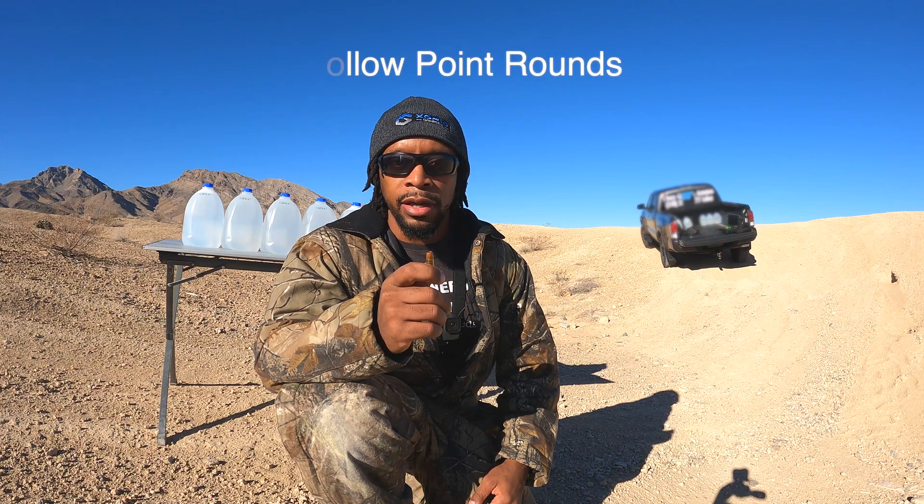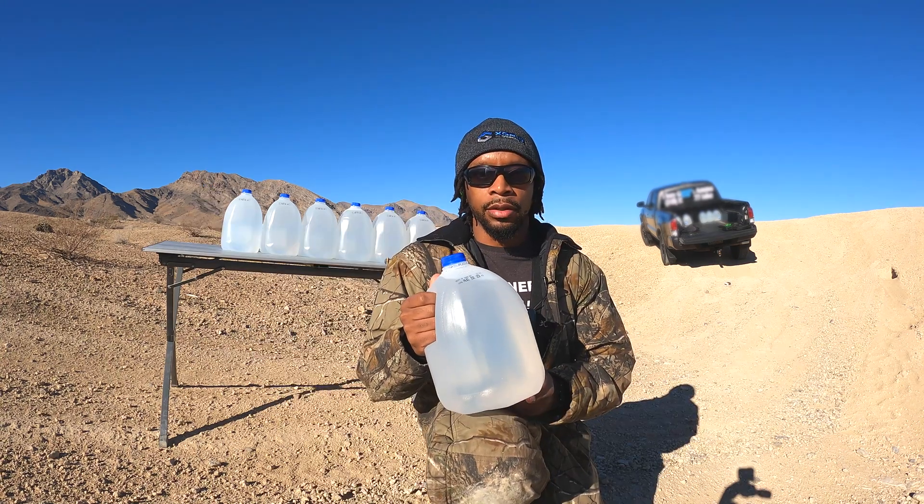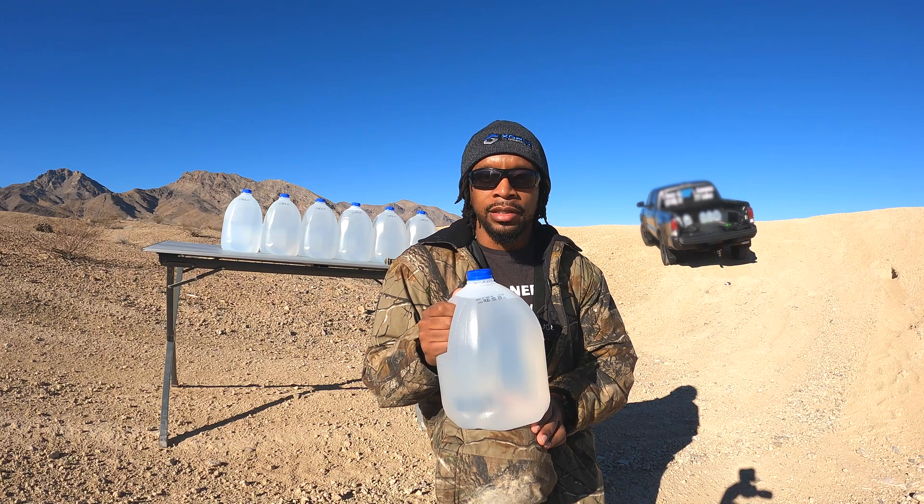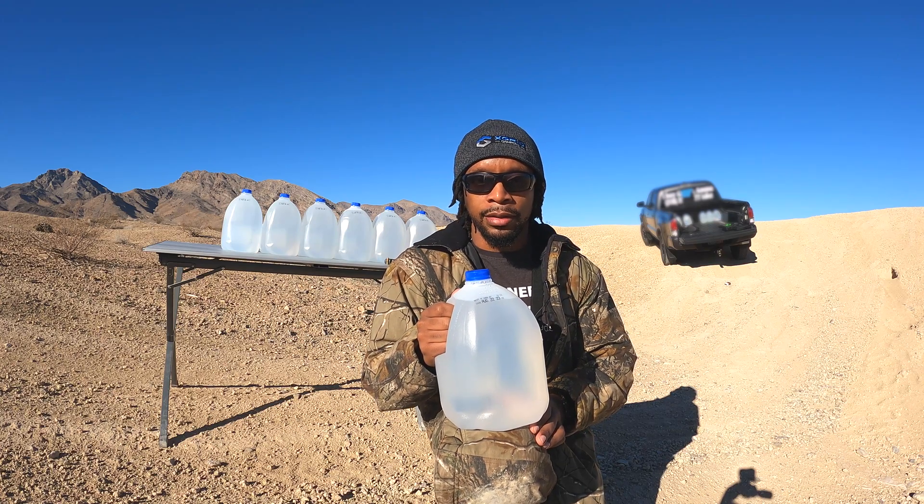Hollow point rounds are designed to expand on impact, causing more damage. But do you know that they don't often expand? This is a jug of water. Humans are 60% water, so a hollow point round should easily expand hitting a target like this.